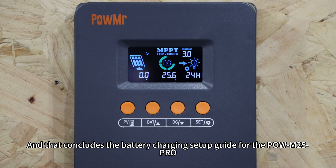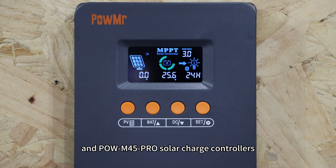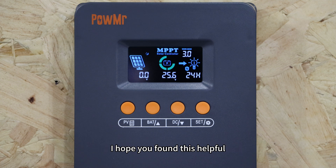That concludes the battery charging setup guide for the PO-M25 Pro, PO-M35 Pro, and PO-M45 Pro solar charge controllers. I hope you found this helpful. Thank you for watching and see you in the next video.